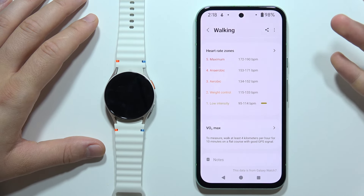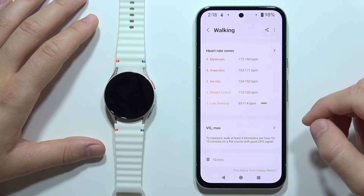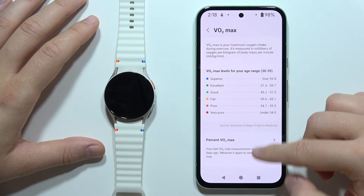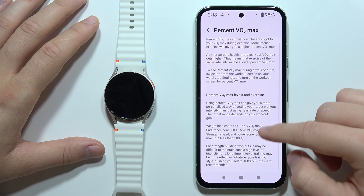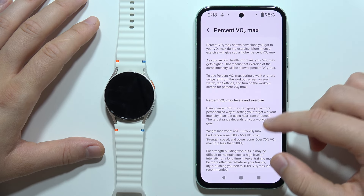To measure the VO2 Max, you have to walk at least four kilometers per hour for 10 minutes on a flat course with a good GPS signal. And here you can find all of this information and a description of VO2 Max.